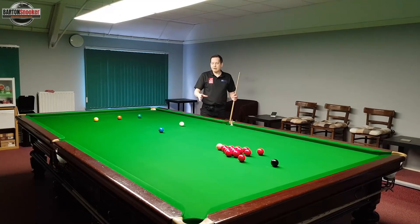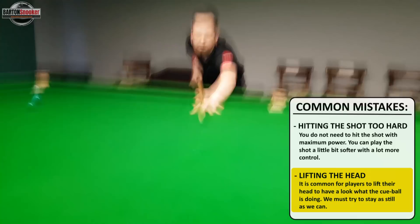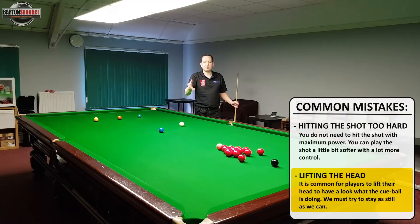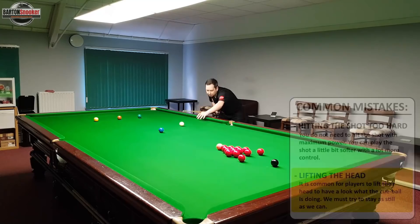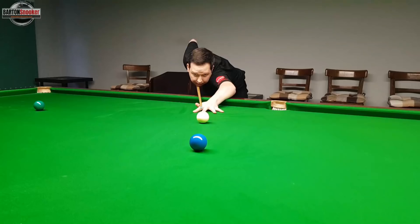The second common problem I see on these shots is that people lift their head and look up to see what the white's doing. We're potting the blue and moving the white into the pack of reds at pace, so it's very common that players quickly look up off the shot to see what's happening with the white ball.